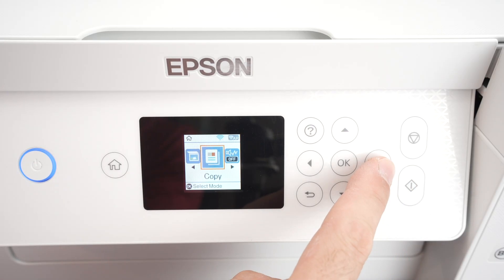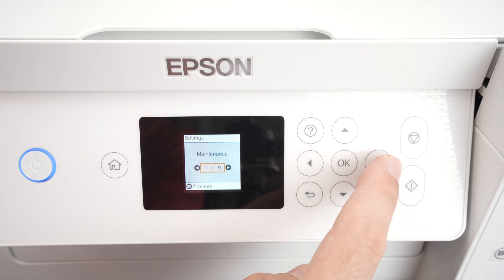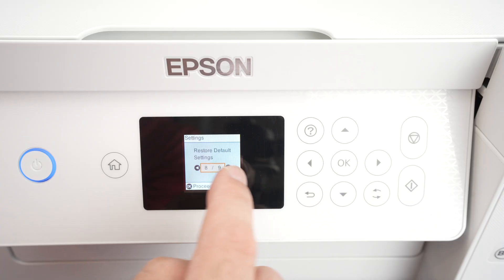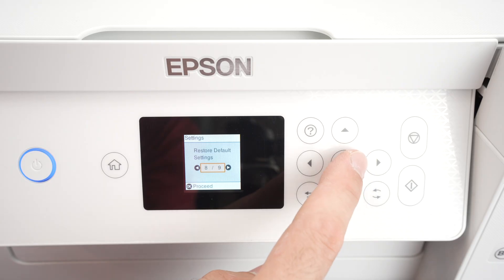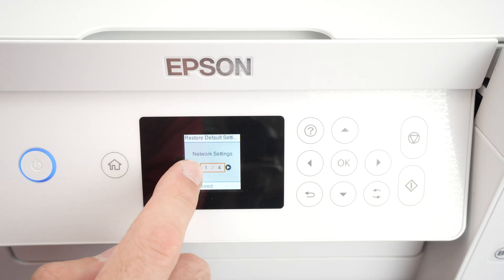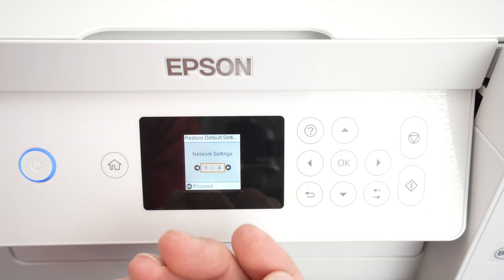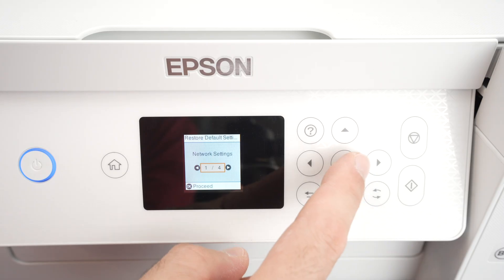Press the right side arrow two times until you see Settings, then press OK. Press the right side arrow again until you see Restore Default Settings — it's page eight out of nine. Press OK. Now we have a few different ways to reset this printer. The first way is simply a network reset, which means if you're having Wi-Fi issues, you can reset just that part and the rest will stay.